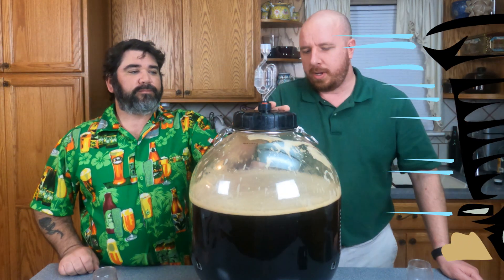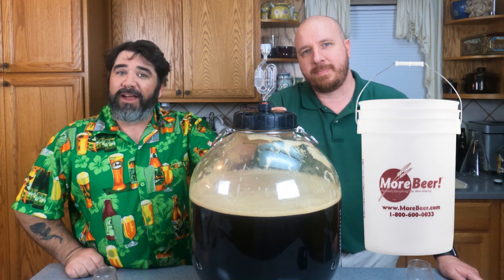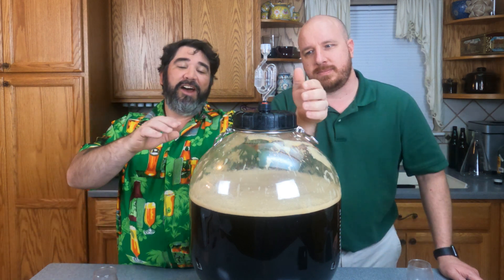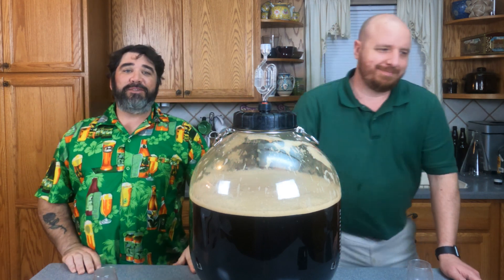So how do you mix the honey in the water? We have two options. Option A is plastic — ferment in a plastic bucket or one of these amazing scientific spherical fermenters.